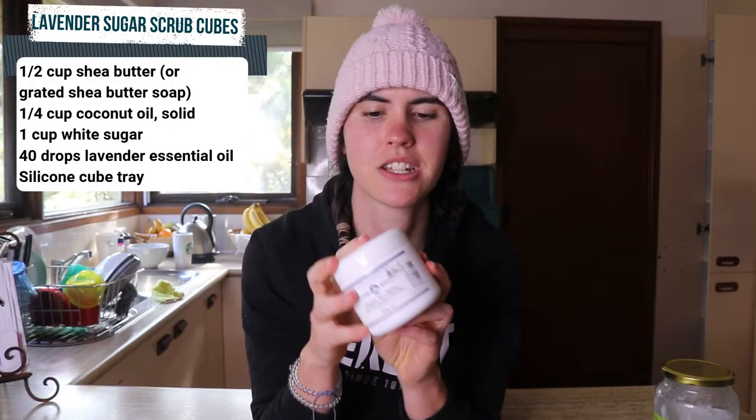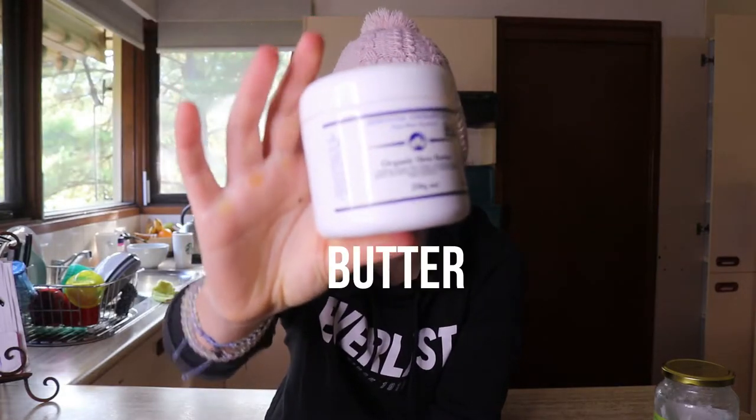The recipe does call for some shea butter soap, but I just have your plain regular shea butter with me today. So I'll just be using that and I'm hoping, fingers crossed, that it will still be just as good. But we'll soon find out. So without further ado, let's get straight into this recipe.